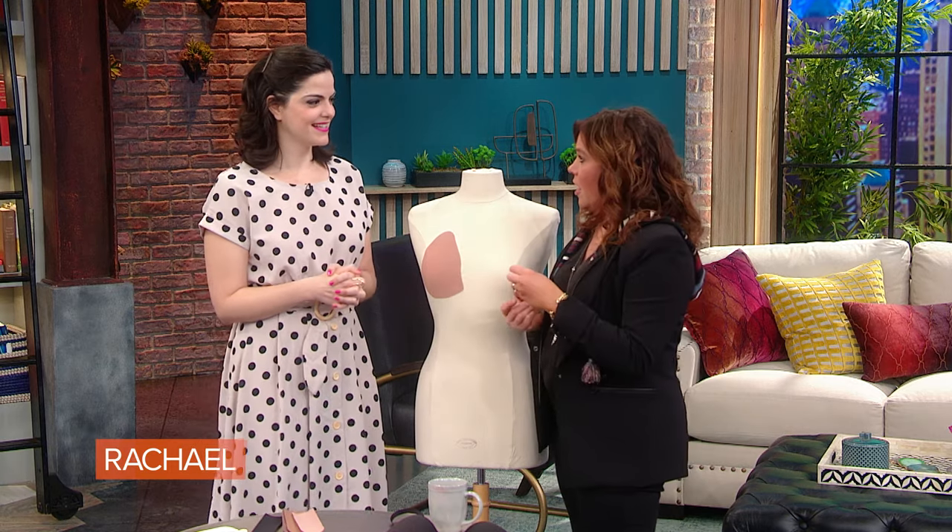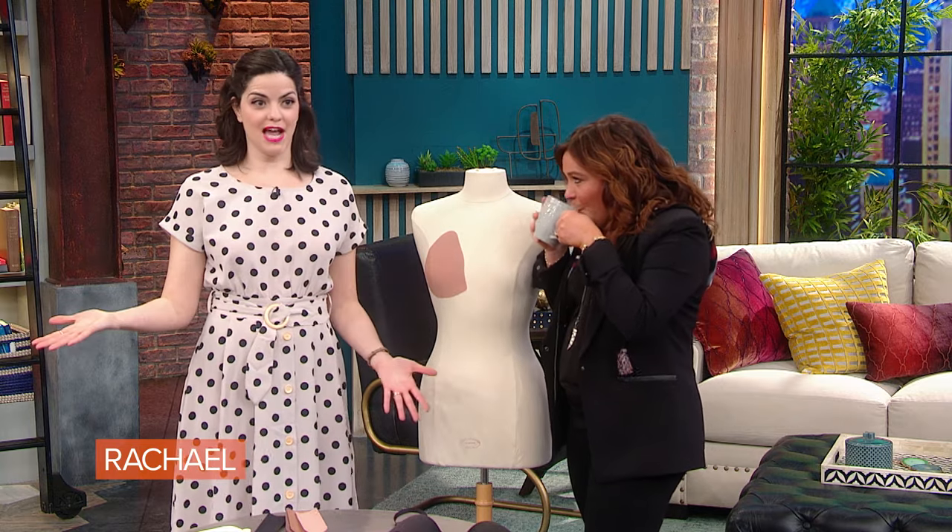One of our viewers, Tara, is trying a super plunging jumpsuit. In the before picture, her bra was totally showing and she didn't have anything to wear with it. She usually does the safety pin, and once forgot it and her bra was just out. So instead of that, we have a better solution for her.